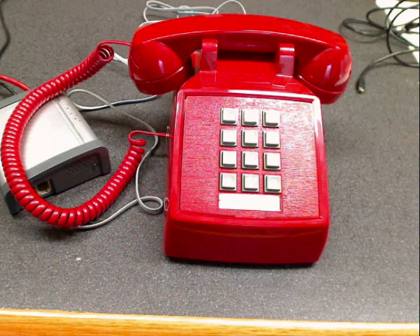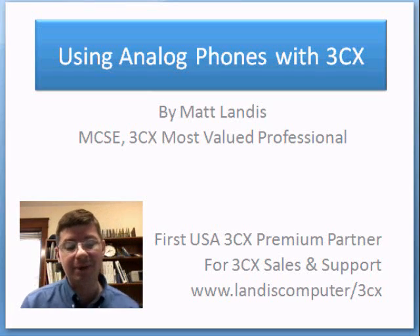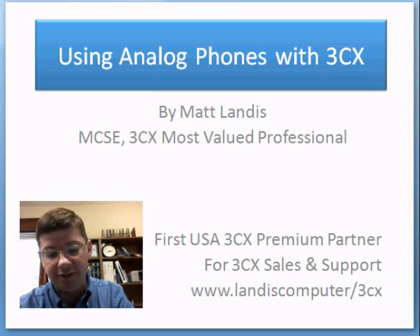Thank you for watching this training. I hope it was beneficial. You might have interest in seeing my blog — there is a link with this video covering a lot of 3CX-related items that many people find interesting. Hopefully it was beneficial, and wish you the best.